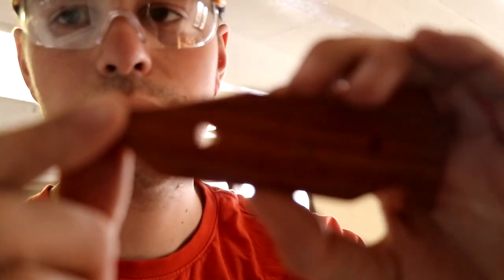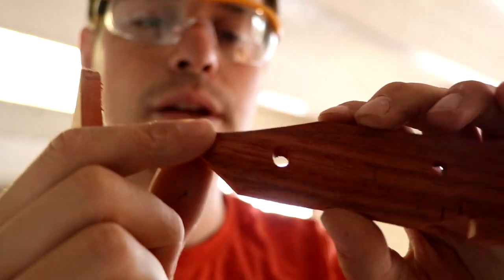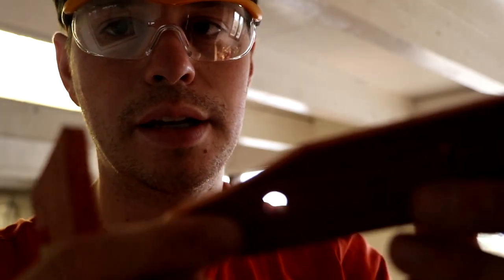I screwed one up. You can see the hole is not completely straight. I could turn over the handle and glue it on the other side, but that's not how it works. I want the knife to be good, I want it to be perfect, so I'm going to scrap these handles and start over. The other ones came out very nicely, so I'm happy with that.